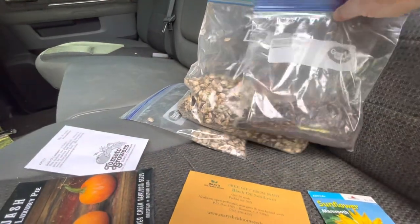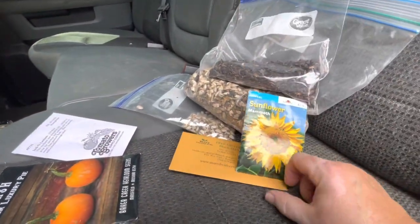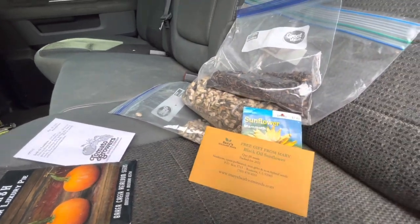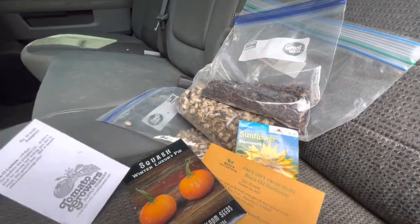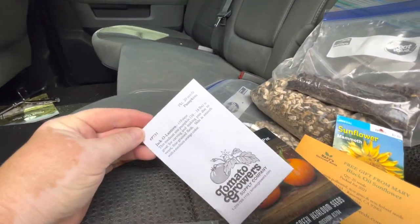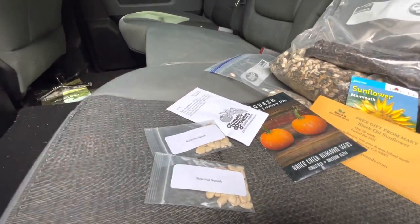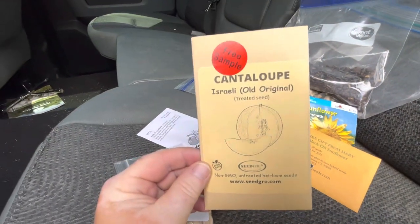I have three bags of seeds that I need to get into the ground — we harvested them about a year and a half ago. I also have two brand new packs of sunflower seeds that I may plant. I have this winter squash and these jack-o'-lantern pumpkins that I want to use. I also want to put in some butternut squash and some cantaloupes.